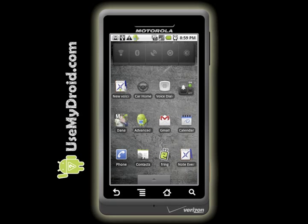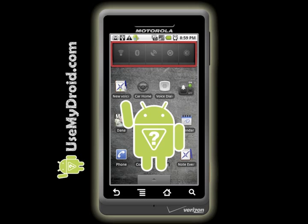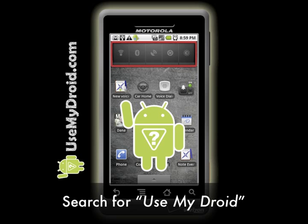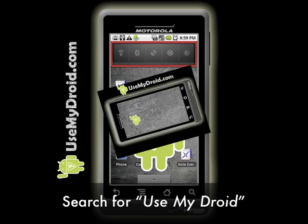In the next video, we'll show you how you can install this free power control widget on your own Droid. Now you know how to use your Droid better when it comes to using the power control widget, and you should get better battery life because of it. For more helpful Droid training tips, tricks, and lessons, search for Use My Droid.